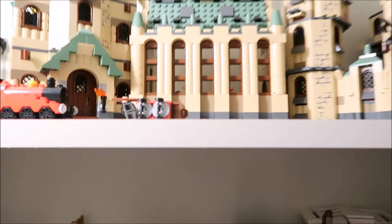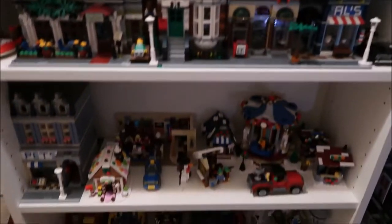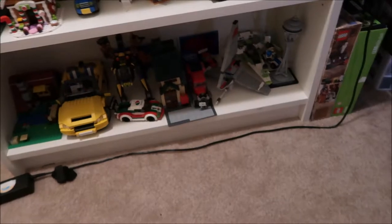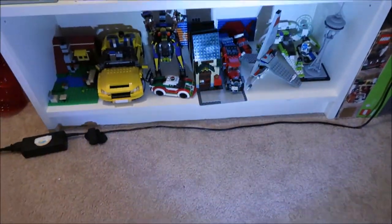Behind me, as you saw in that first clip, is all my sets. If you pan up to the top, that's where I have this giant bookcase and I keep most of my sets — I've got my Harry Potter ones and a bunch of others, some of the modulars, and then all the way down to the bottom here.